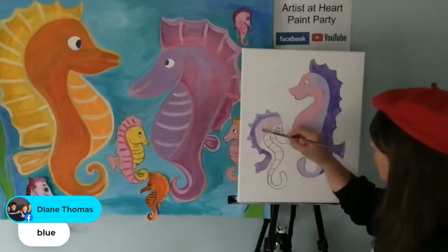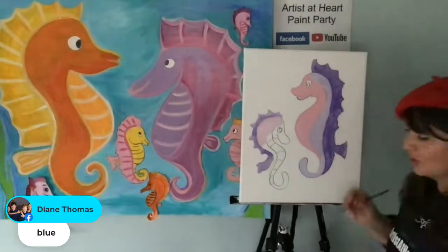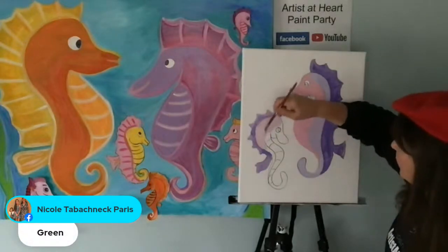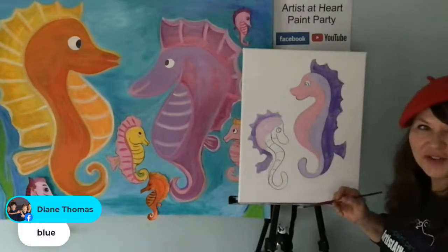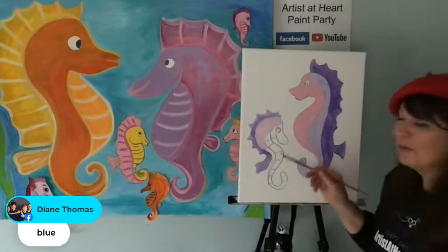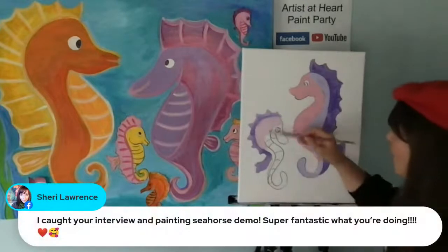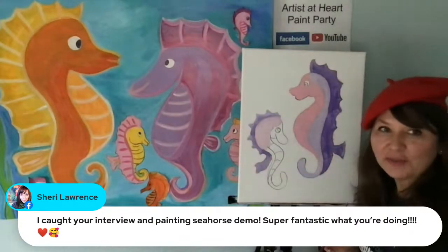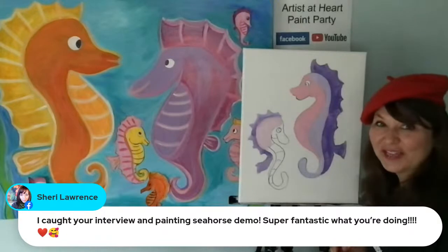Maggie said you had to take a lot of science and math — well, math requires a lot of precision and science requires a lot of experimenting. You guys said green, orange, blue. I don't want to make my baby seahorse blue because he'll be harder to see with the background — I want to have contrast, and I want him to show up. Hi Sherry — super fantastic what you're doing! Sherry Lawrence was one of my student teachers when I was a teacher in Cleveland.